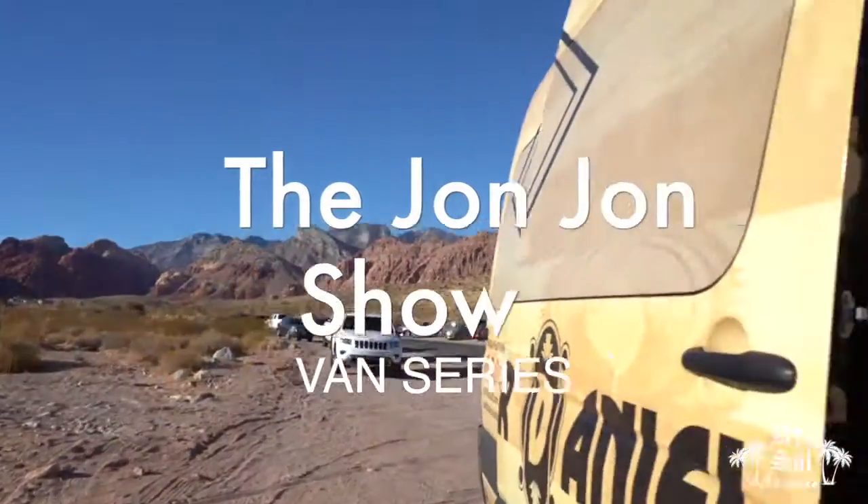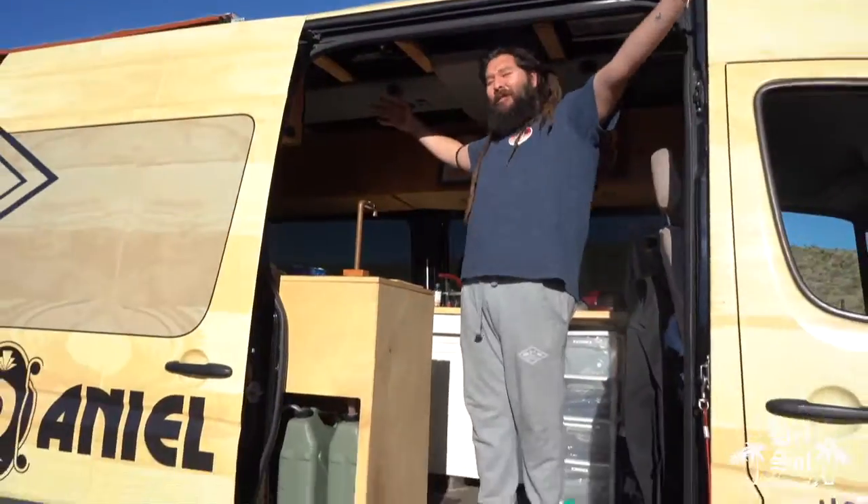Ladies and gentlemen, welcome to another episode of the Jon Jon Show. My name is Jon Jon. Are you hungry? Today we're at Van Life. We're out here in Vegas, again at the Red Rocks.